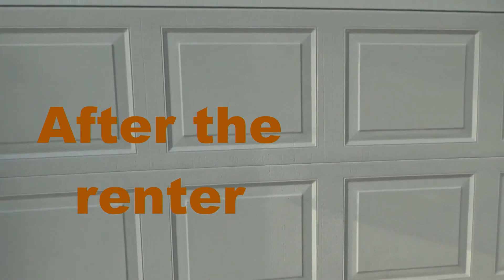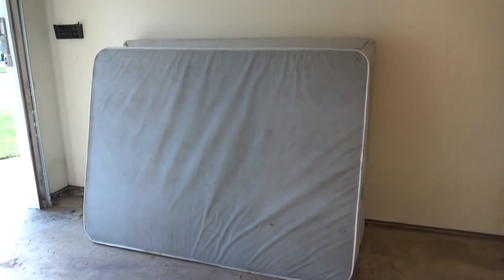Let's head in now and check this place out. We've got a couple of mattresses left here — they don't belong. The garage is kind of marred up a little bit, but that's all right, that's pretty typical.